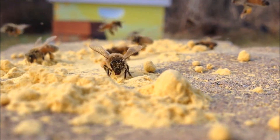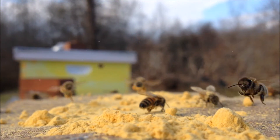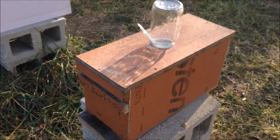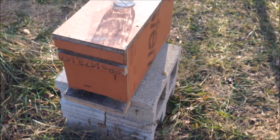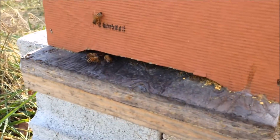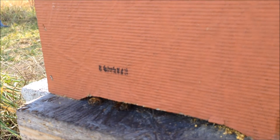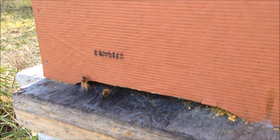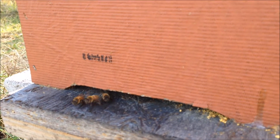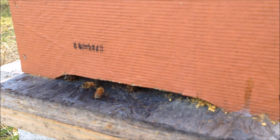The pollen substitute isn't the only thing the bees are taking into the hive. This nook here was a late swarm, late July. They were only about the size of my fist, and I've been very impressed with how quickly they built out this five frame nook and got their stores ready for winter. Probably three and a half to four frames of this nook is completely filled with honey and capped off, which for a small swarm like that was awesome.